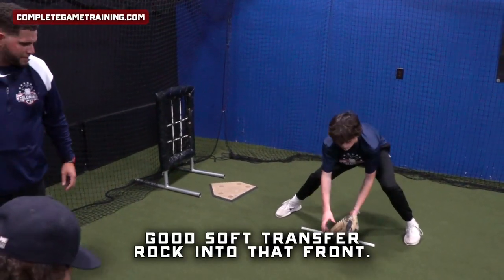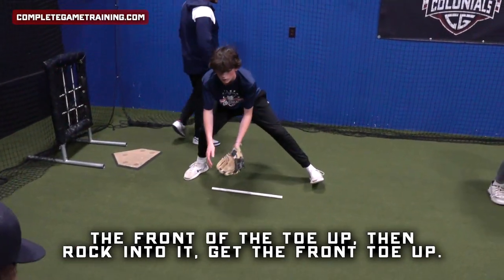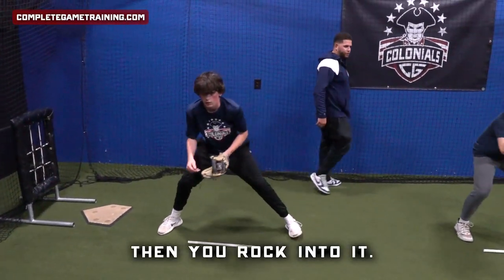Soft transfer — rock into that front toe, get that front toe up, then rock into it. Firm flips, Logan.